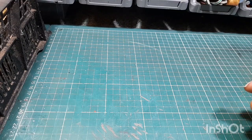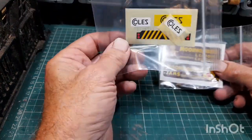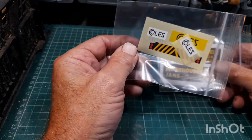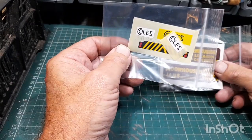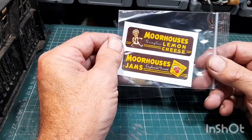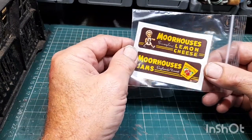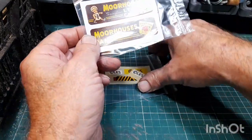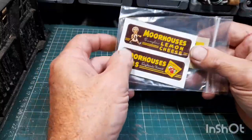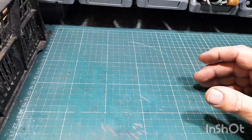I've got some decals as well — for the big hydro crane, the one with all the wheels. And I got the Moorhouse, as Miss K sent me a Moorhouse lemon cheese or jam, so I've got replacement decals for that. Then I bought a box of smalls.